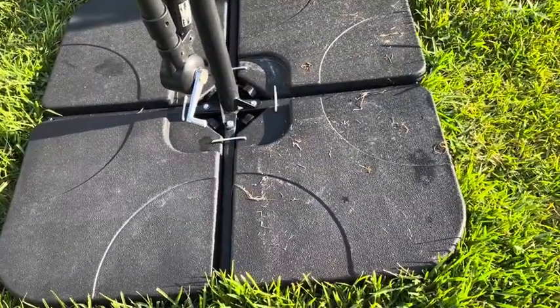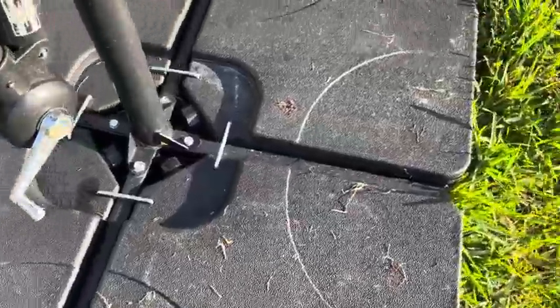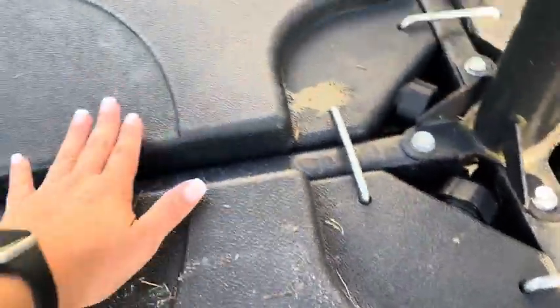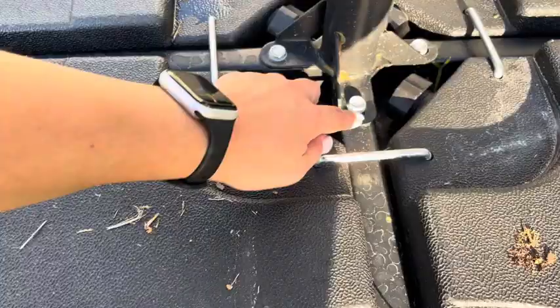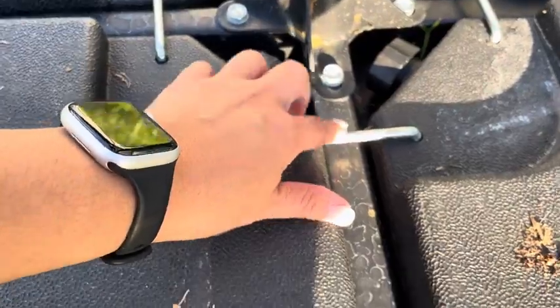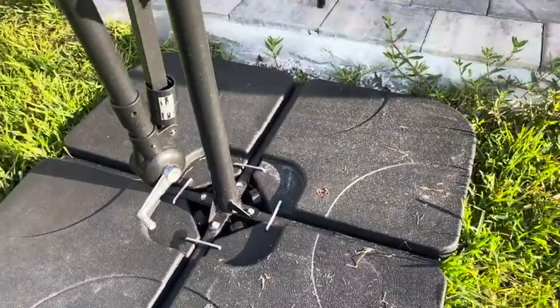I got these weights for the bottom of my umbrella stand and they are fantastic, so let me show you how they work. I filled this part here with water and it came in four pieces — one, two, three, four — and then this part here is my umbrella stand itself. It comes with these metal clasps that connect the four pieces together to hold down and weight the umbrella.